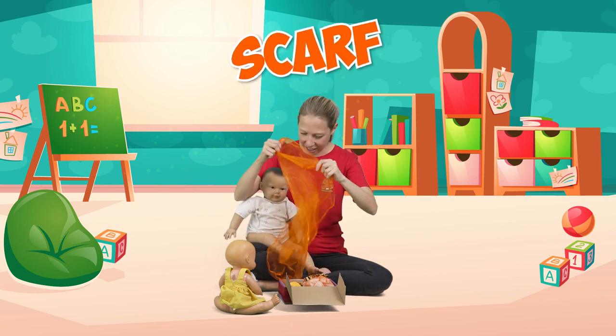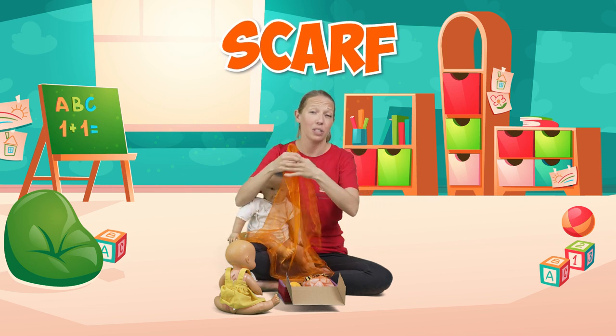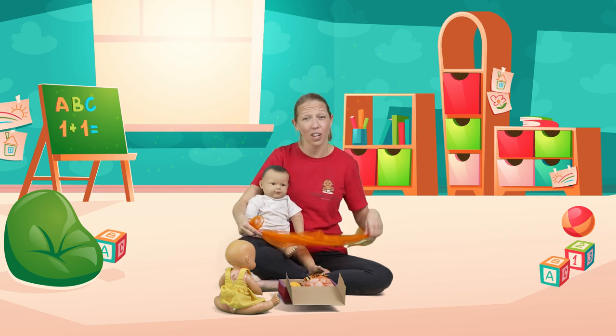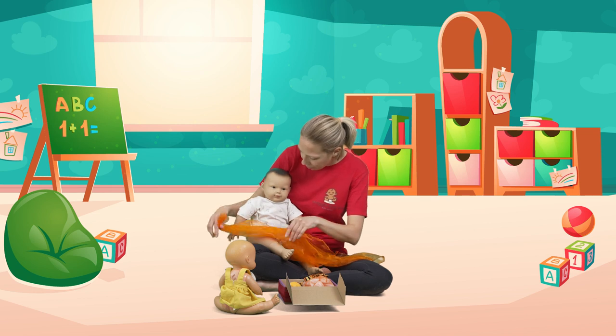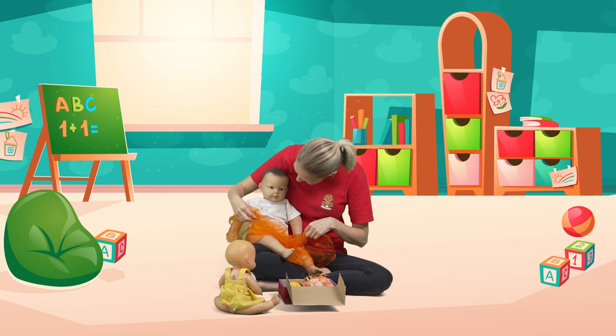I just love sensory scarves and depending on baby's age they can be used in so many different ways — just in terms of texture and enjoying that different texture and feel. As they get older, as long as they are baby safe, we can play peek-a-boo.